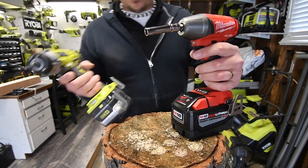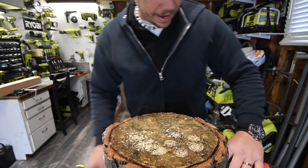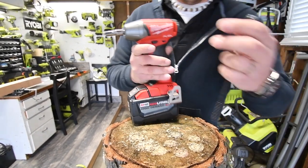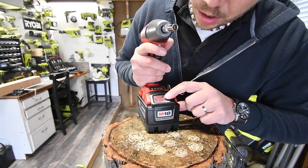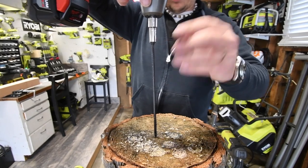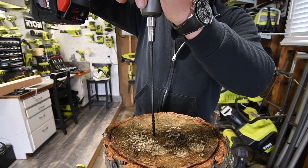Next it is time to do the log test. We need a size smaller socket. We're going to do the Milwaukee first. 9 amp hour battery, full charge, speed 3. Alright, here we go — 3, 2, 1, go.